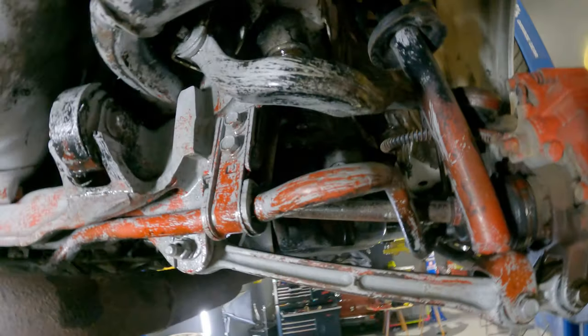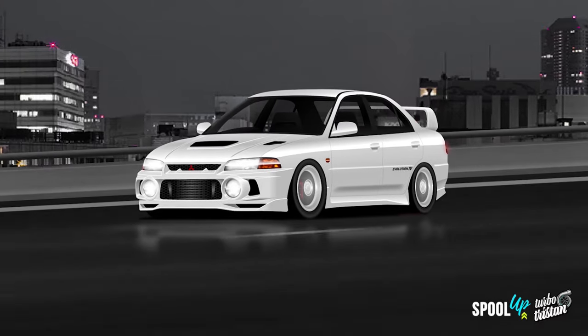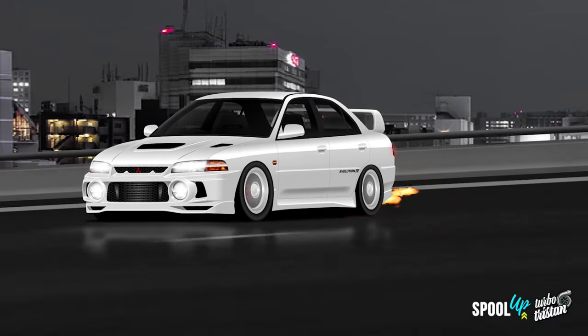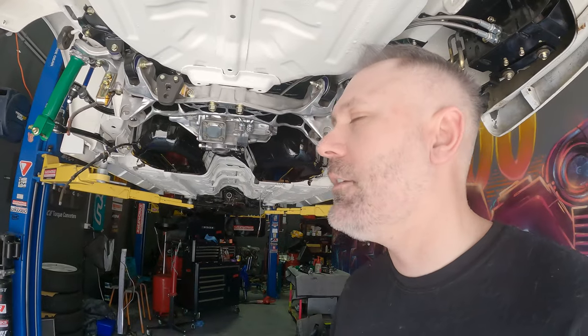Stick around, I'll show you how we'll go from this to this. So quite a few weeks have passed since my last video and I want to show you guys how we got to this finished product here. We're going to go back in time now and I'm going to show you what I've done and how we got to here.